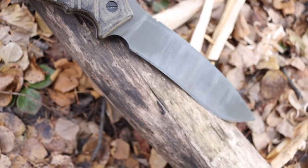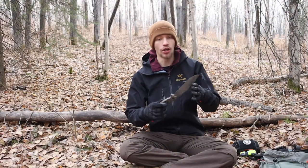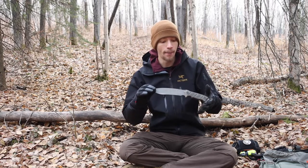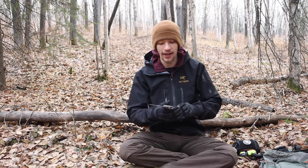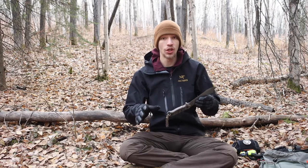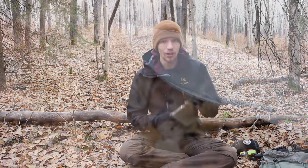I want to note that the Buck Thug is no longer made, so this is more for people who own them or are potentially looking at getting one, even though they are kind of hard to find nowadays. Buck Knives has not made this blade or really any of the Ron Hood blades in quite a few years. That said, if you do find a Hoodlum, a Punk, or a Thug, I would definitely recommend picking up any of them — they're all pretty awesome.